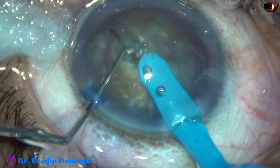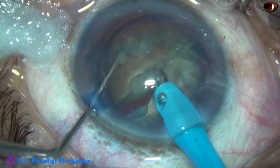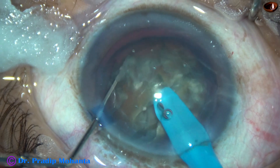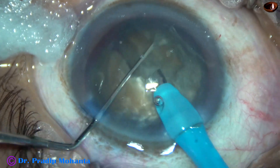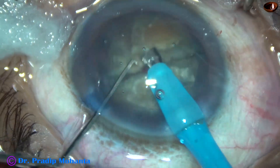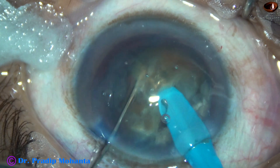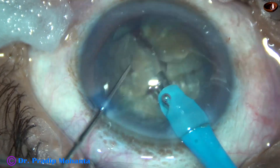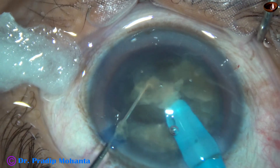So, rotate it 180 degrees, come to the other side. Along that initial crack, divide the nucleus into two hemi-nuclei. This is complete separation. Now dividing one hemi-nucleus, then the other. The tip goes through the substance of the lens matter and at one shot you can divide the nucleus.